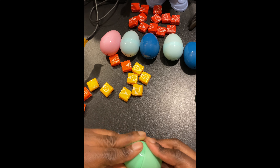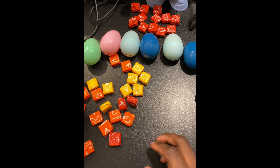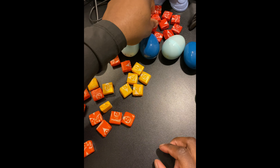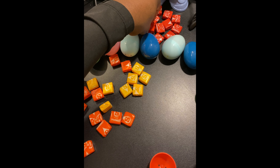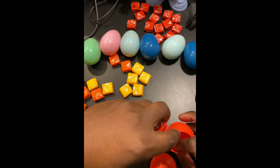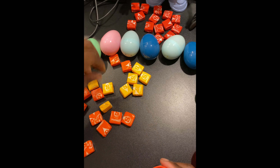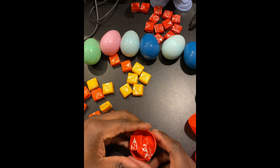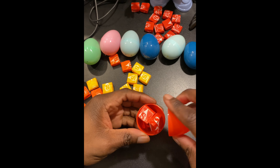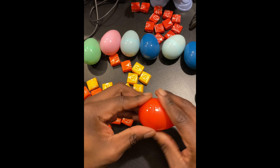There we go. I have my dog looking around. Okay, there's more reds — let's put red, red, red. Let's get the four red ones in there. Here we go, seal them.